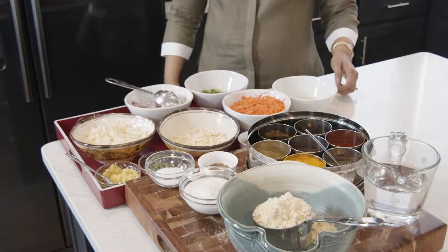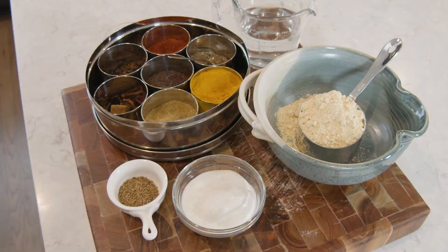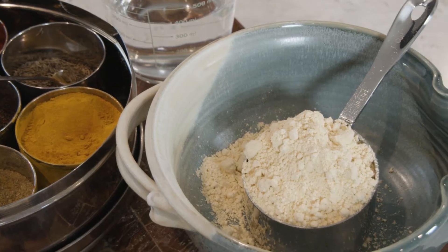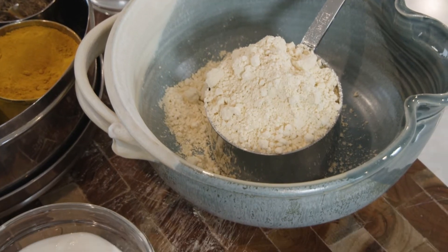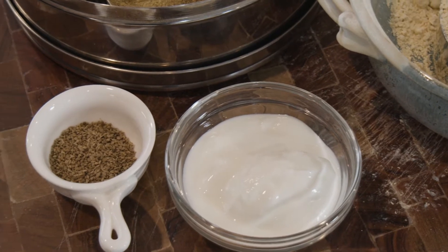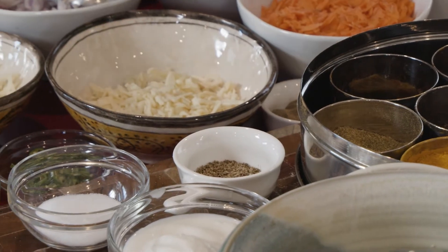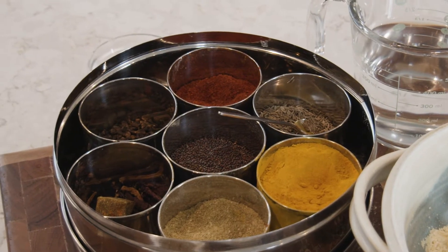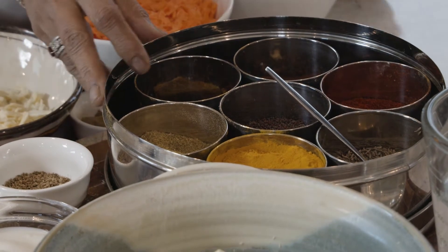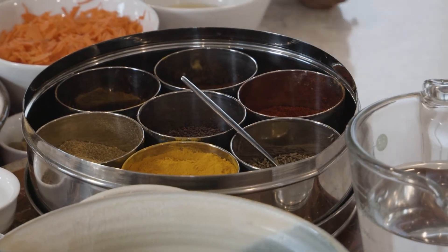Let's go with the ingredients first. I have two sets of ingredients — one for the batter and the other for the stuffing. For the batter I have about one cup of chickpea flour, three-fourth cup of yogurt, salt to taste, carom seeds or ajwain, turmeric powder, coriander powder, chili powder from this Indian spice box, and some water to make the batter.